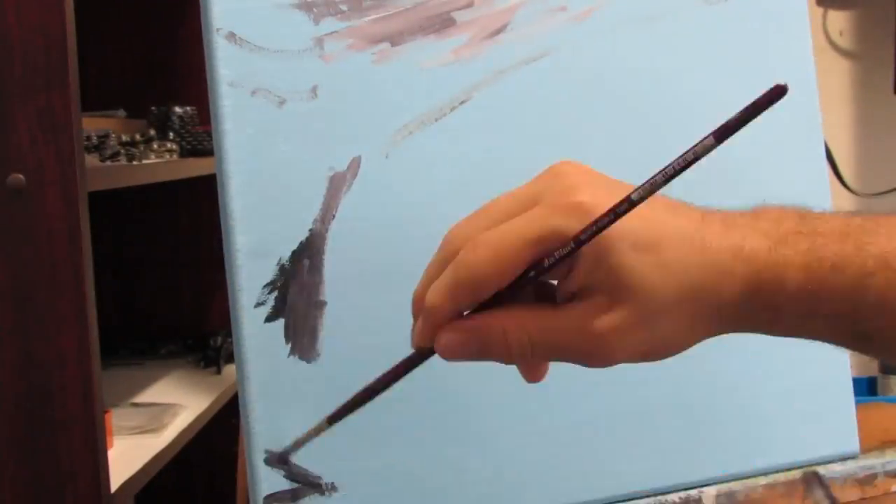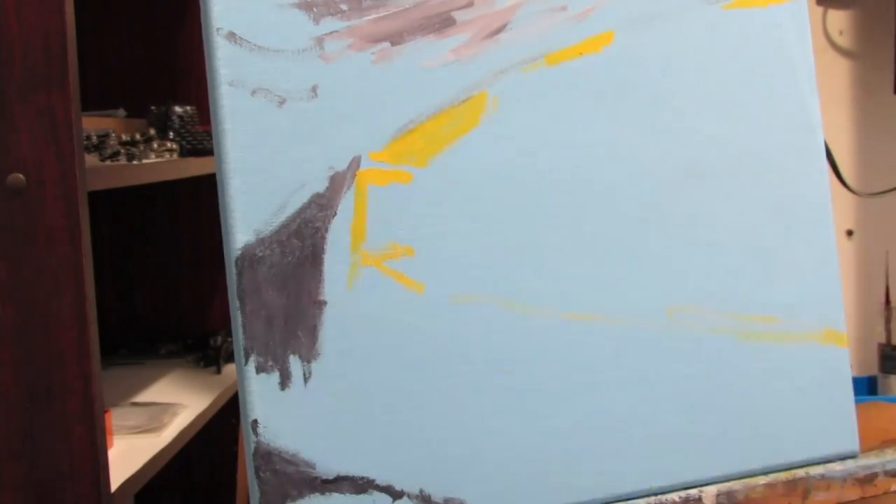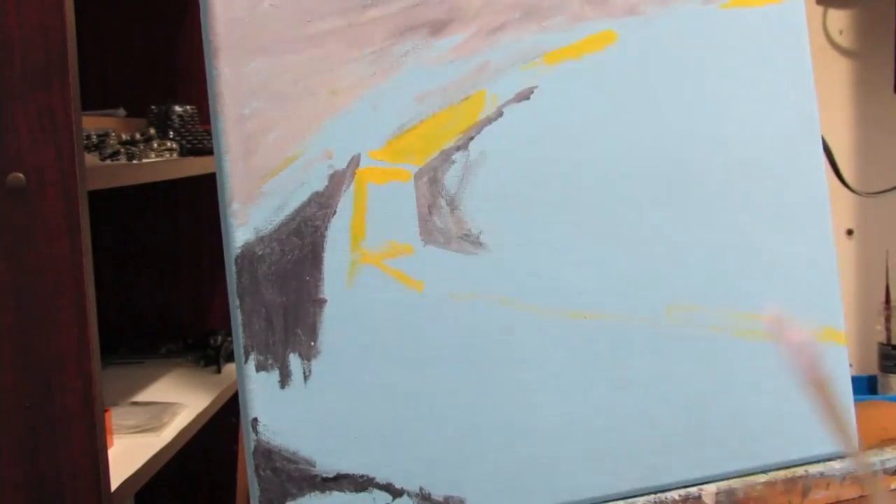In the beginning stages of a painting, I'm more about laying out the foundation of everything. So I plot major things such as big shapes and bold lines.